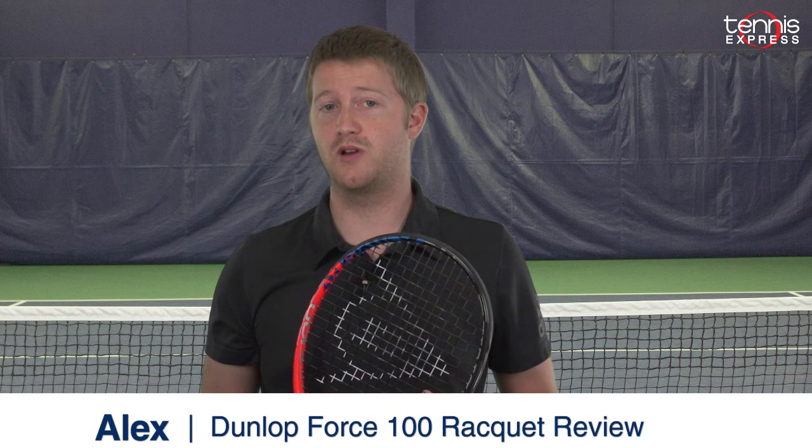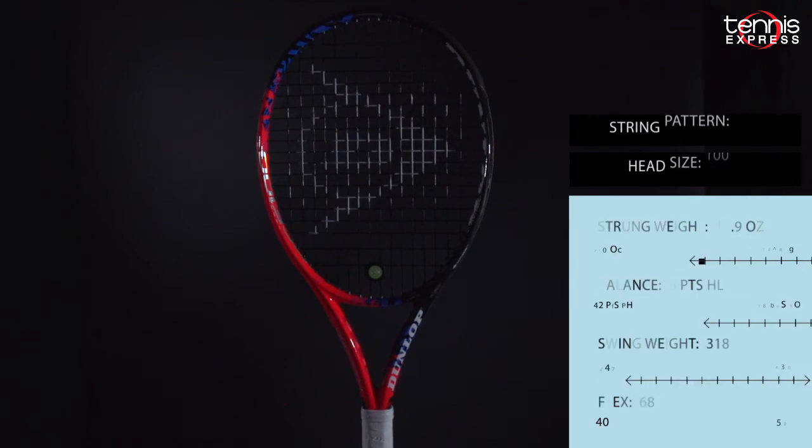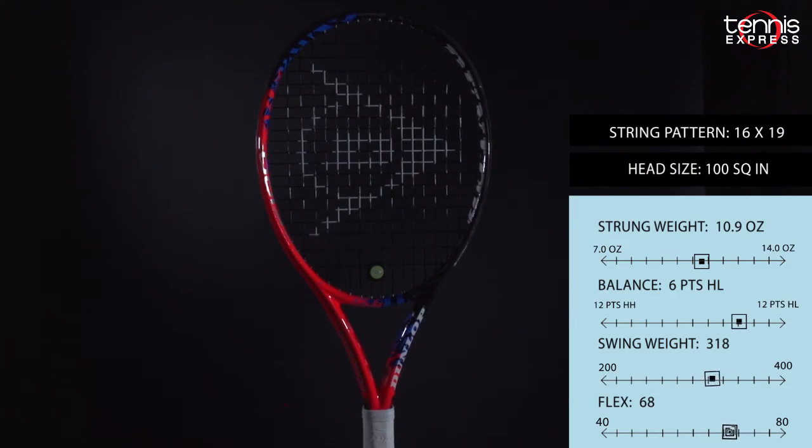Hey Tennis fans, welcome to another Tennis Express Racket Review. Today we're reviewing the Dunlop Force 100. The Dunlop Force 100 features the latest in racket technology that Dunlop has to offer.